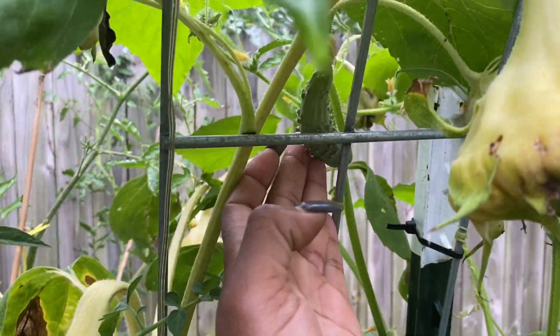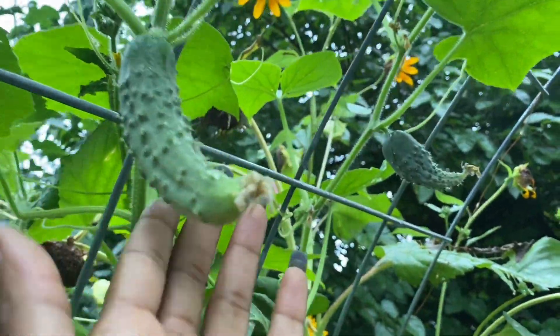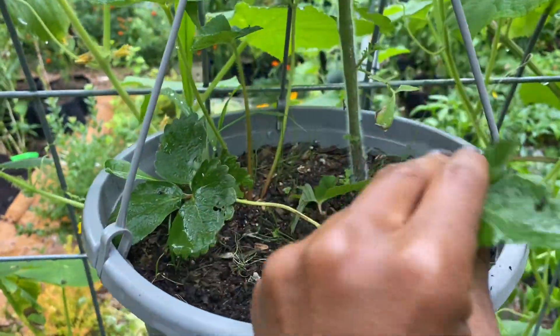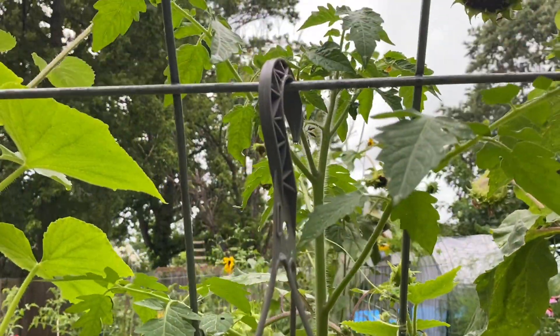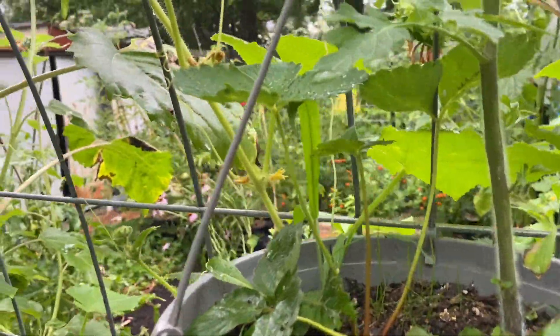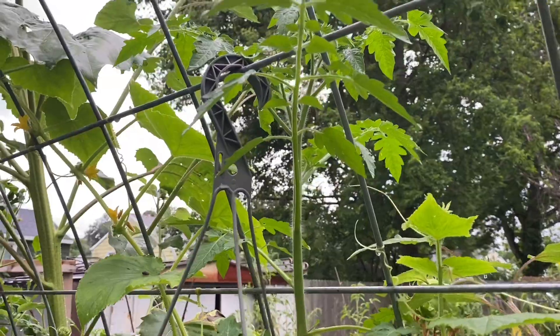There are so many new cucumbers growing right now — very excited about that. This is one of the pots with the strawberry plants in it that I don't take much care of at this point. But look — I have a volunteer tomato in there that I'm just letting grow. There are two of those — there's one in the other pot too. I'm assuming it came from my compost.